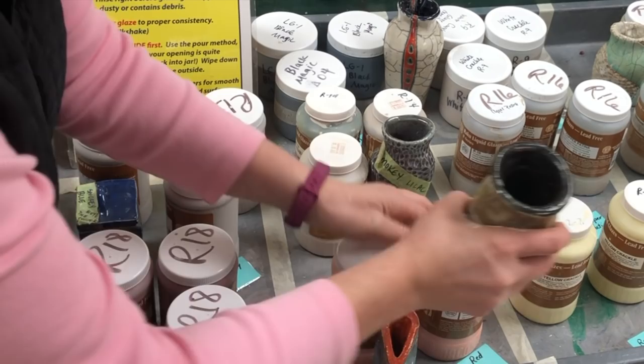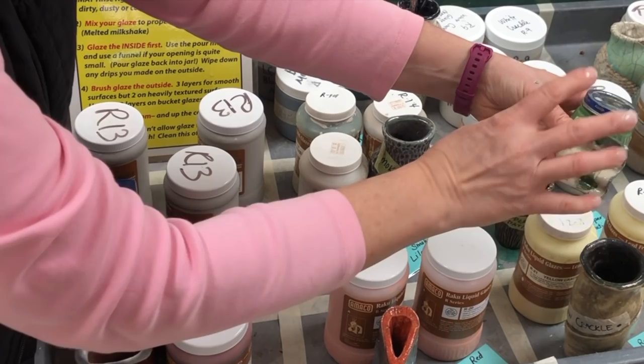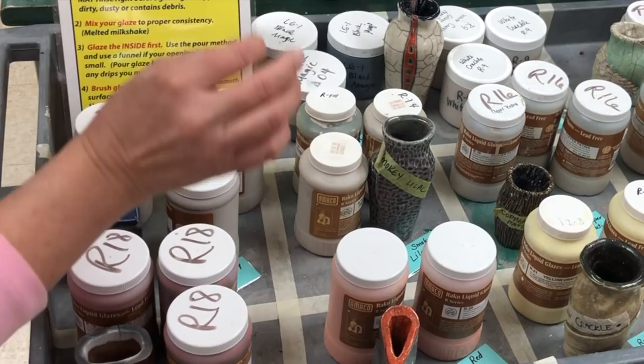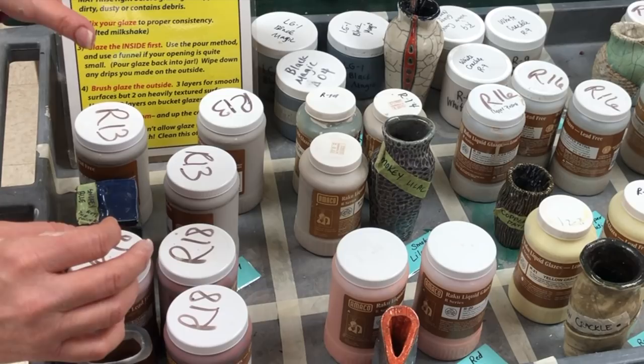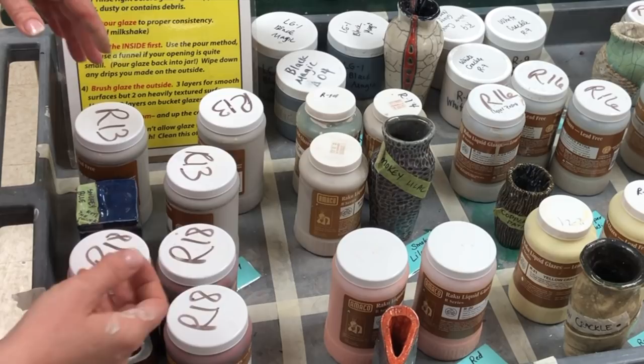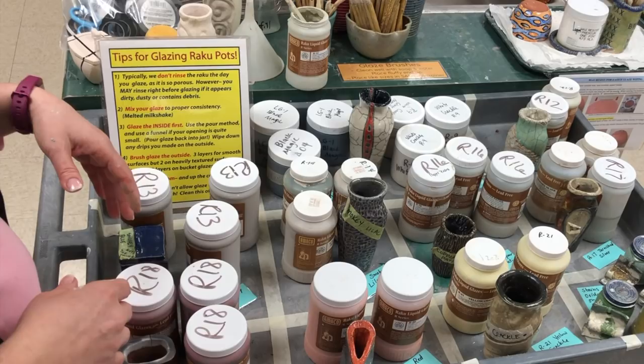Lastly, over here I have these little bitty baby food jars — they have some stains and oxides for accents only. If you put on your layers of glaze and want to add an accent, you can use one layer of the oxide on top of your normal regular layers of glaze. Lighter glazes work best for putting oxides on top — white definitely works great, Bluebell works really well, and the yellow one would work well. I don't recommend it on coppers or of course the black — it just doesn't show up well.